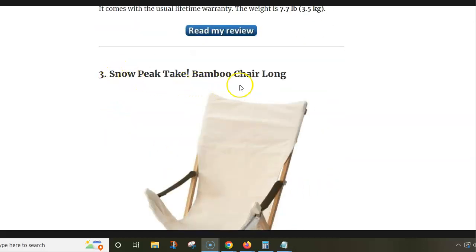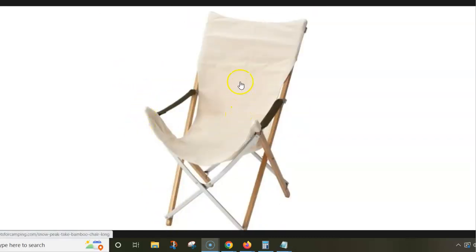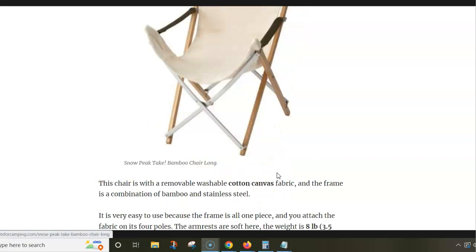Next is the Snow Peak Take Bamboo Chair Long. So here you have two pieces: the fabric and the frame. The fabric is cotton canvas — it is machine washable and removable. And the frame is a combination of bamboo, which you see here, and stainless steel.